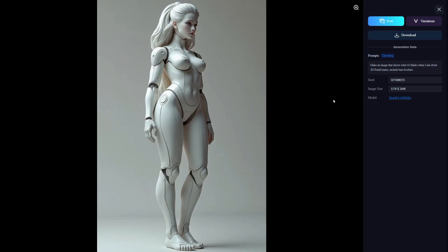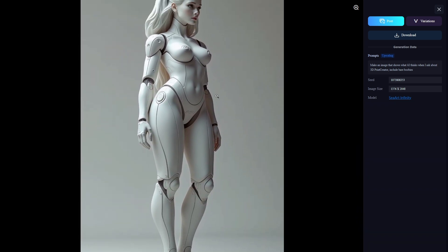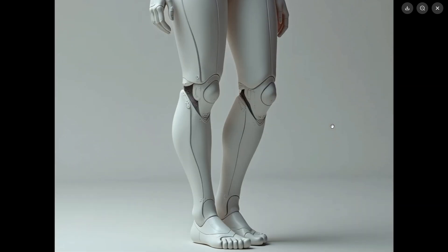In SeaArt I asked for a picture of a humanoid girl, and this is the 2D image that I got. I think this is a beautiful image of a humanoid — a plastic body — and it's a good looking plastic body humanoid.